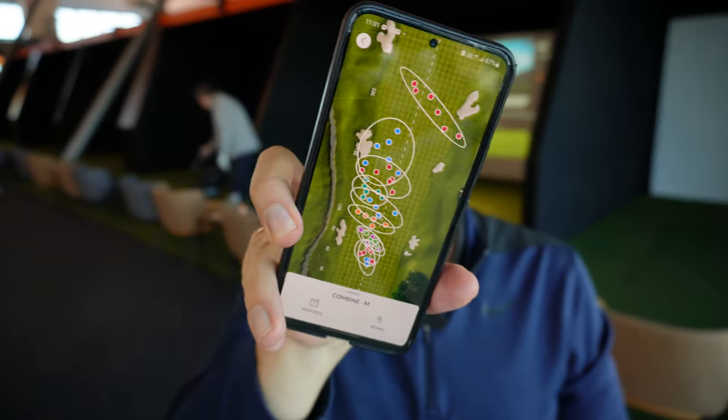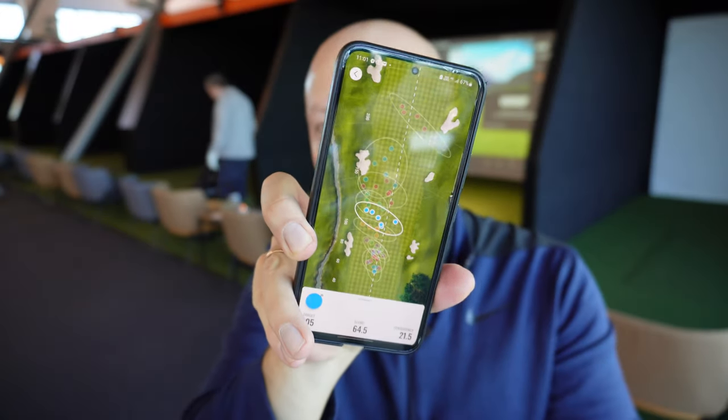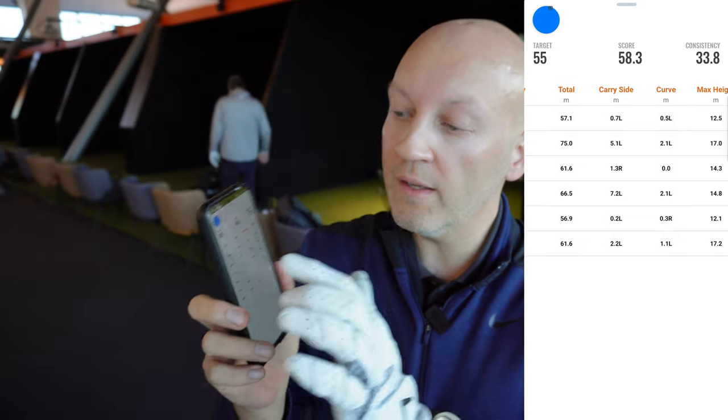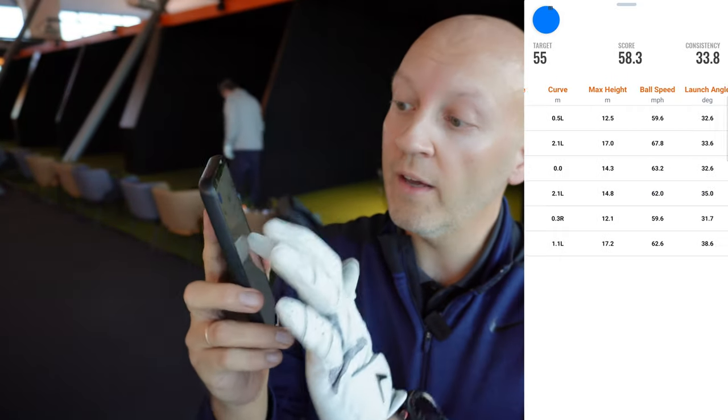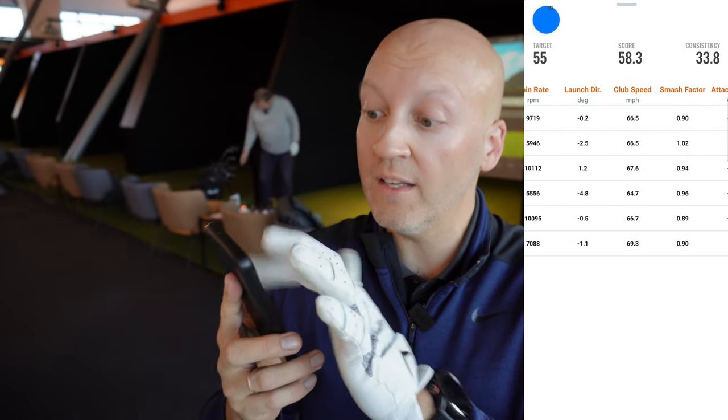I've hit 60 shots in the TrackMan Combine and now I can look at the stats on my TrackMan app and see how the spread was on the different shots. You can also go in and look at the individual shots, and all the stats on that individual shot are really, really amazing.